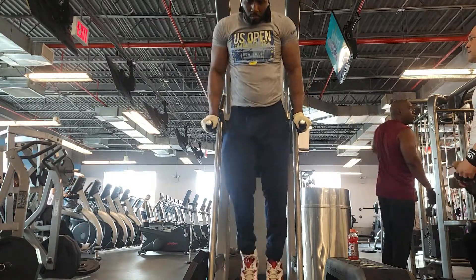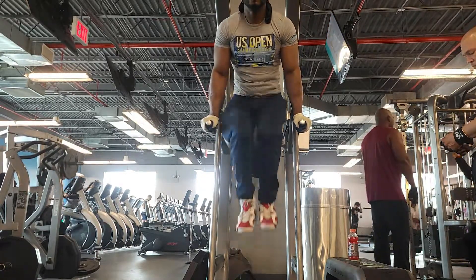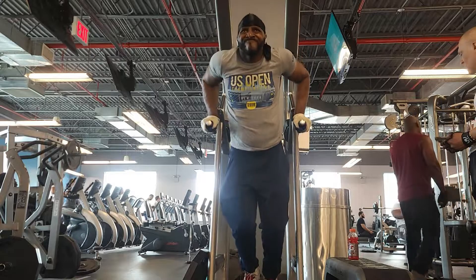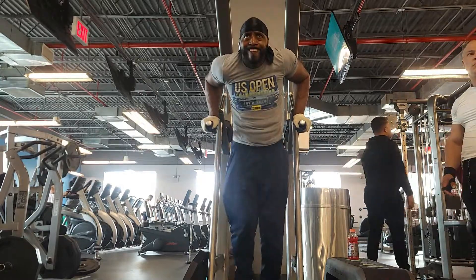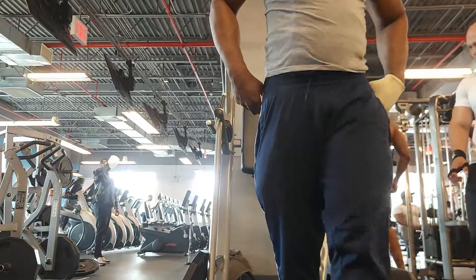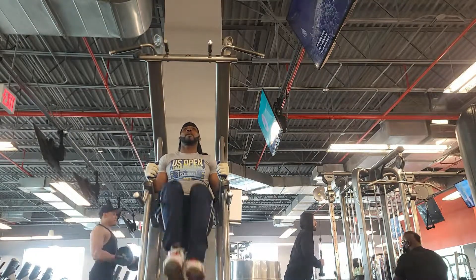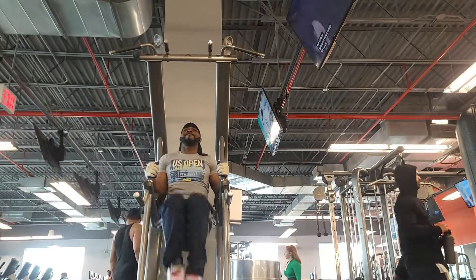Now without the weighted belt — let's see what I can do with regular knee-ups. As you get better it becomes easier, so you've got to start doing variations to challenge yourself. Instead of just doing knee-ups, incorporate dips, then stop and do some low knee-ups. When it starts getting easier, you attack it with variations — you can also do the assisted style, whatever you can do to hit the abs.